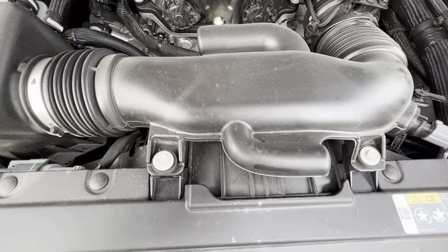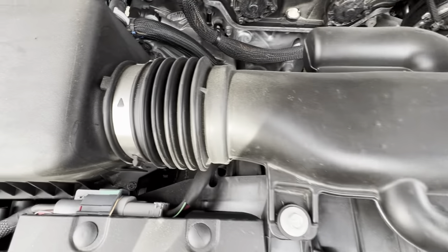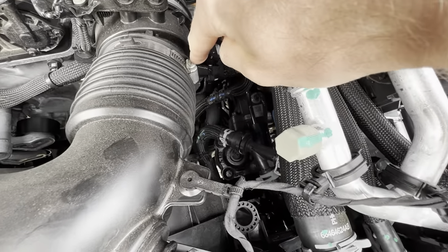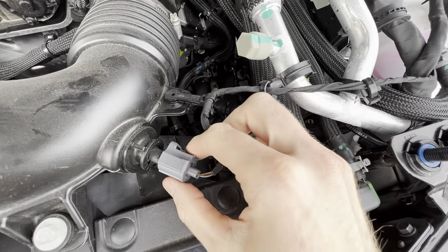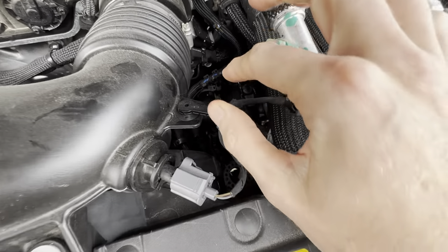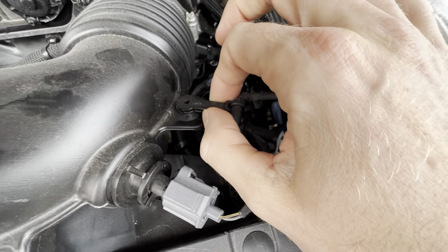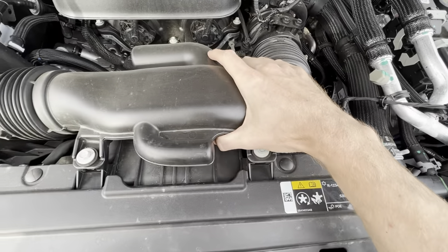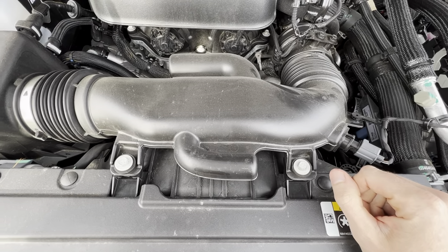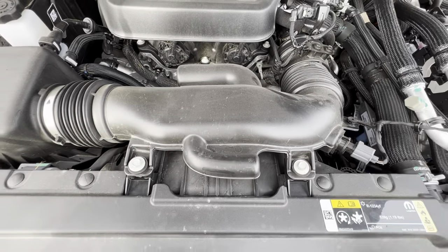The intake pipe is just as easy. Bolt here, bolt there, undo the clamp here, undo the clamp there, pinch this and it'll pop out the sensor. With a little ease, pop this out and the whole piece comes out. We just swap it with the new one — that's it. No cutting, it's just a straight bolt-in. Easy one.